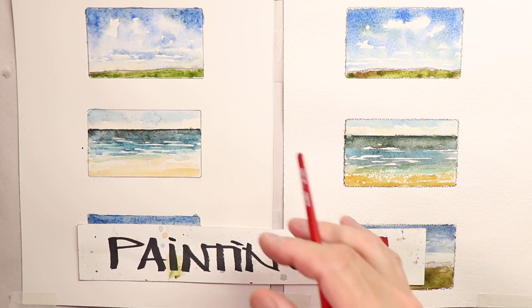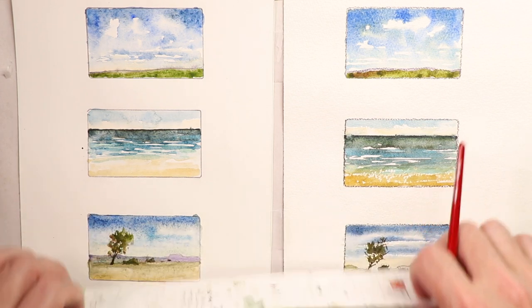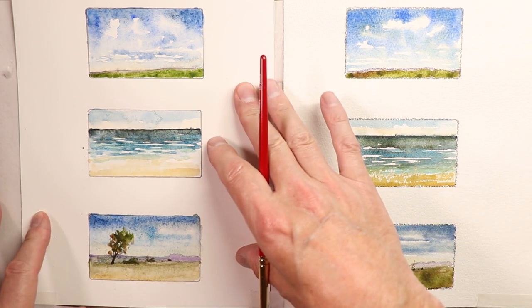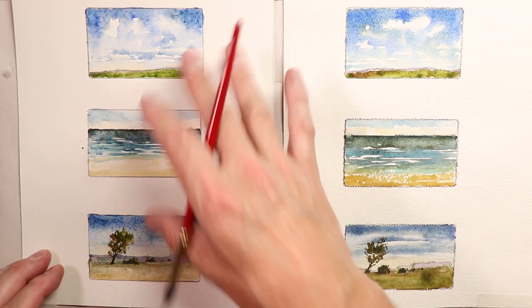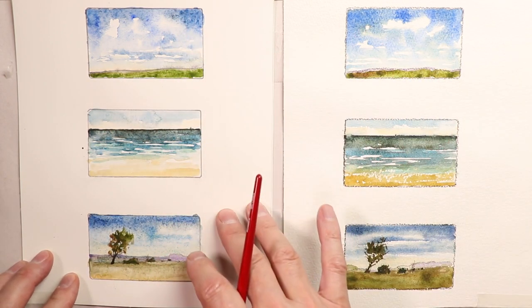Welcome everybody, Chris Petrie here. We're going to cover some beautiful compositions — colors, paper types, and designs for our paintings. We'll look at what kind of paper we're using, what kind of colors, and what kind of composition styles and styles of paintings we're going to do.